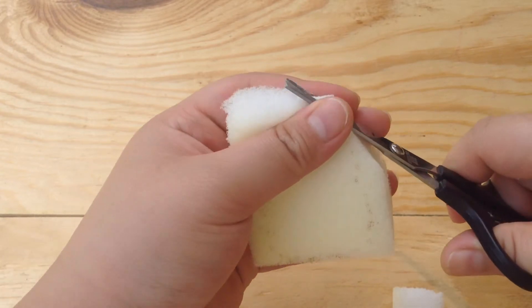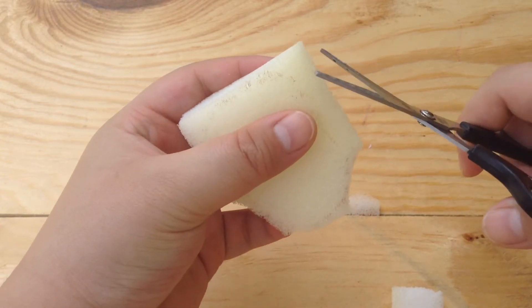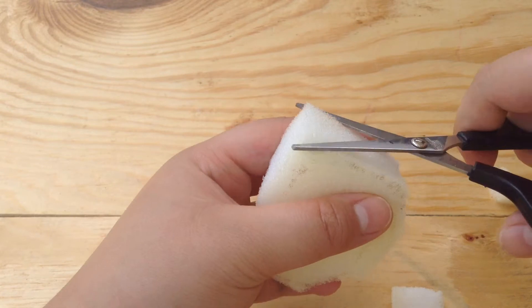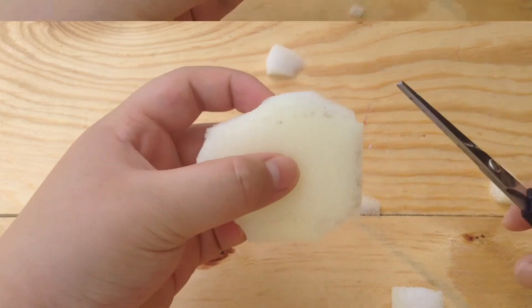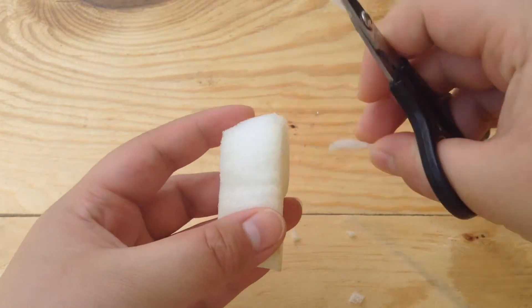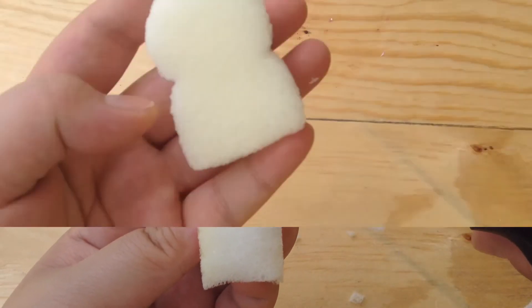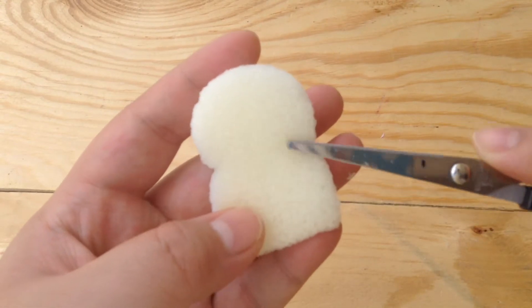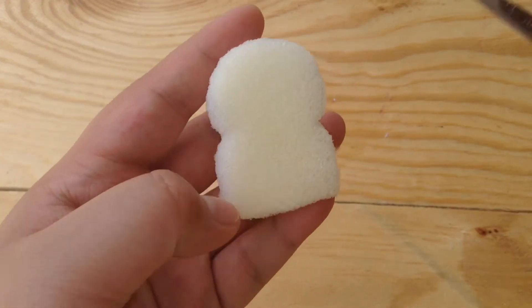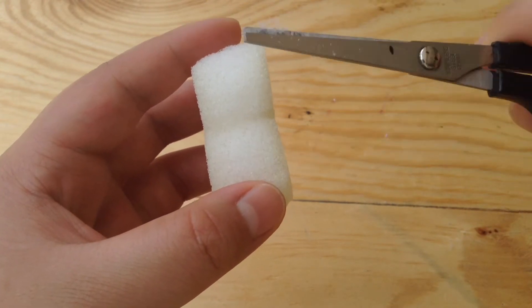Make everything very smooth and neat. I'm almost done with cutting the foam, I just need to soften everything out and smooth all the creases.